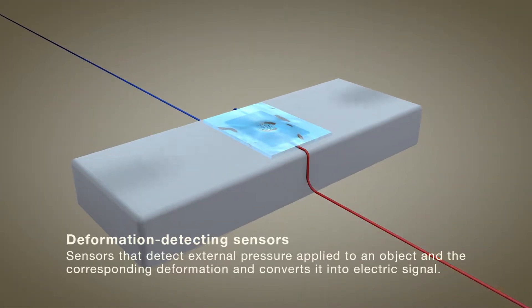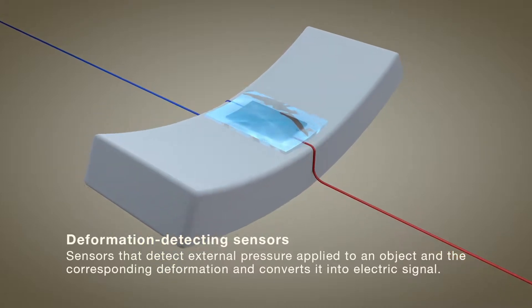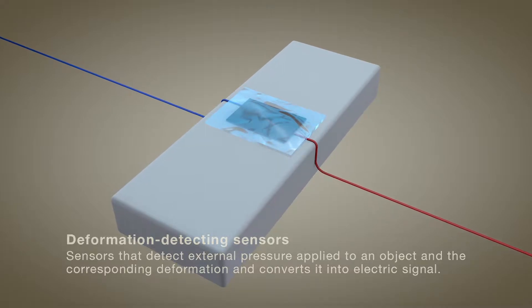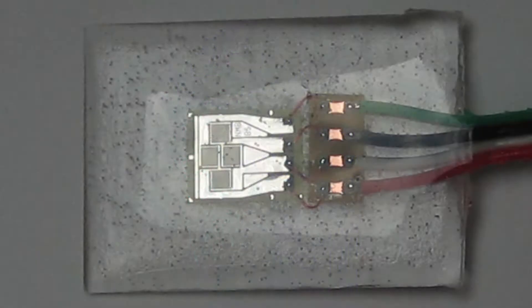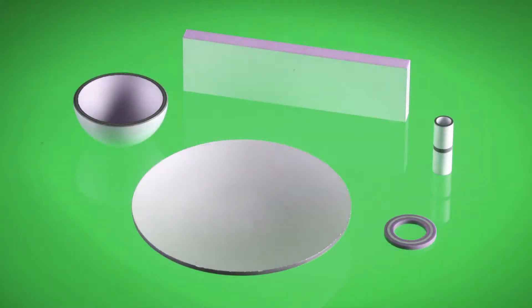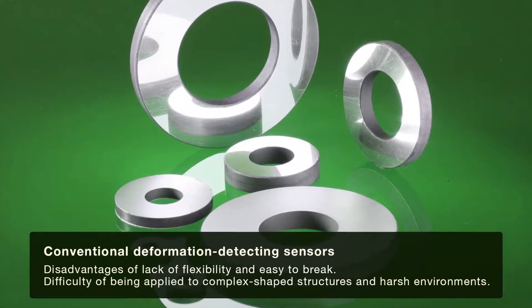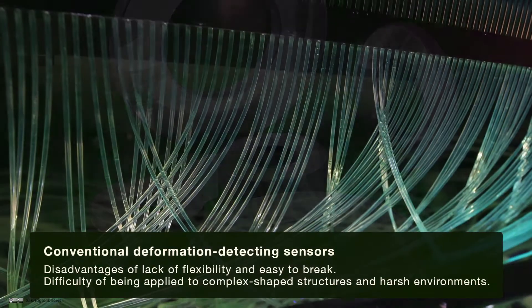Deformation sensors detect the external pressure applied to an object and its deformation, converting it into an electrical signal. In general, optical fiber sensors, strain gauges, and piezoelectric sensors have been used for this purpose. However, the excessive brittleness of these sensors poses a risk of failure due to breakage during operation.